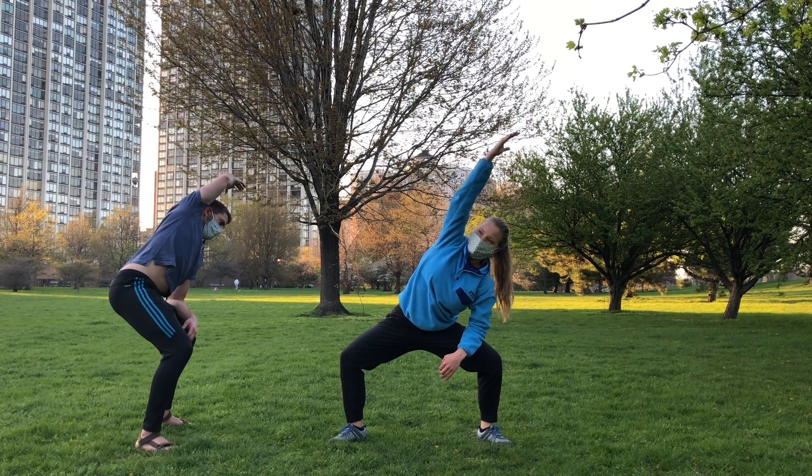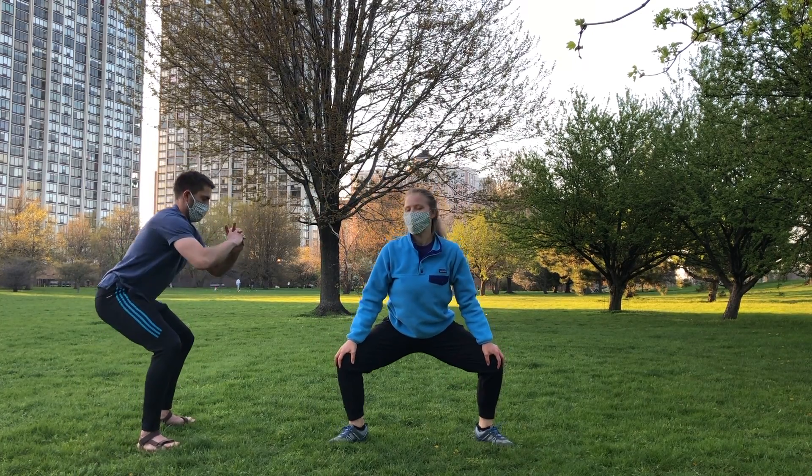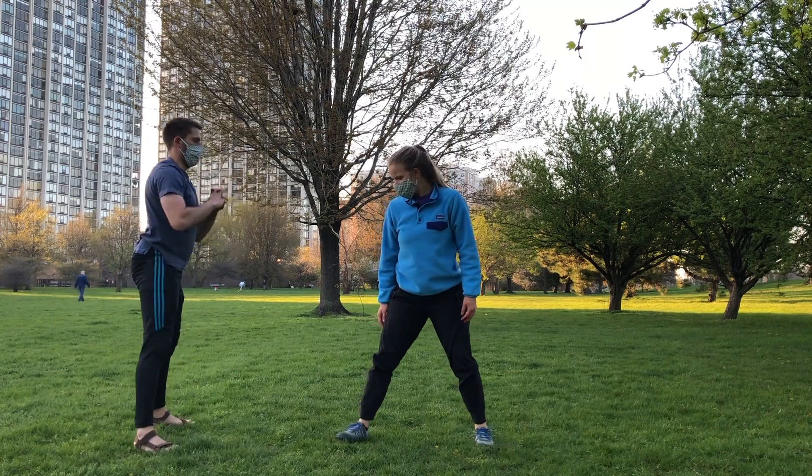Stay down in the deep squat, and from here lift your heels up. This always makes my legs shake — we're only going to do five. And when you're done with those, come back up.